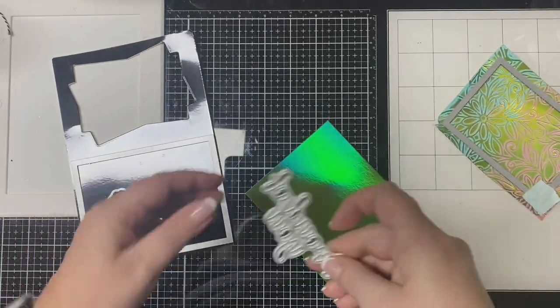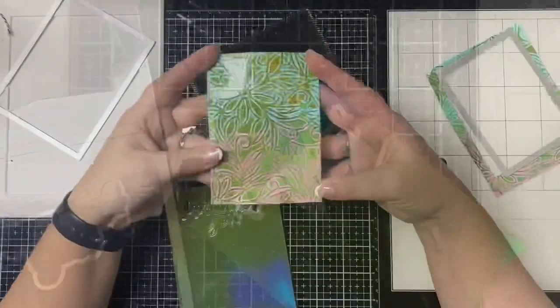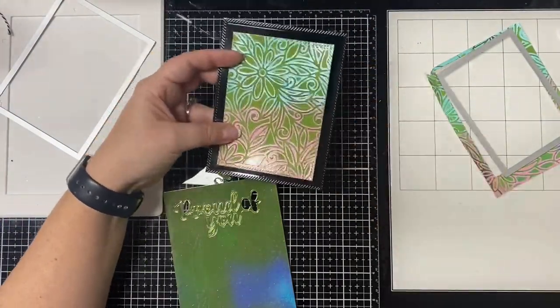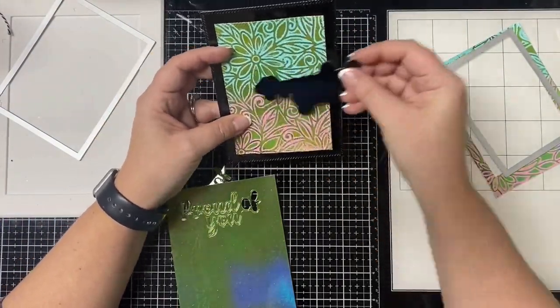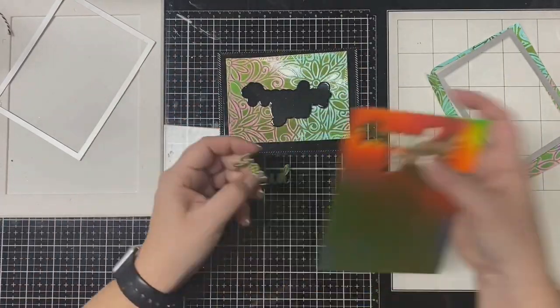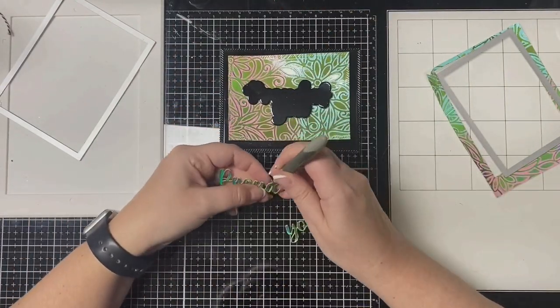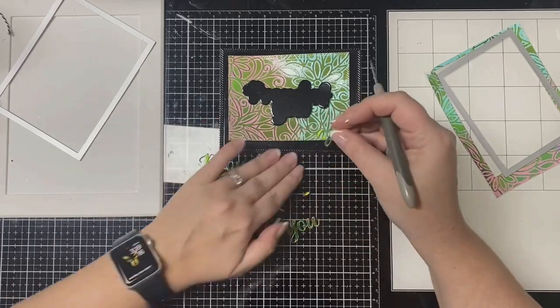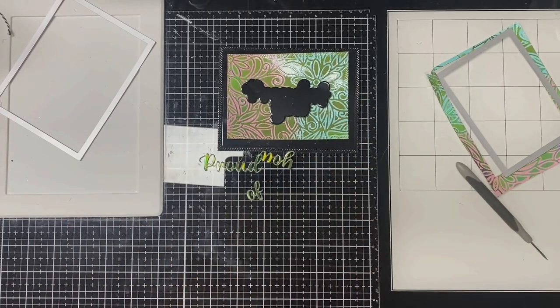For my sentiment I'm using word dies from Cat Scrappiness that say 'proud of you' — a perfect sentiment for Annalise's occasion of reaching a thousand subscribers. It has a shadow die also, and I'm going to use that on the center of the glossy black piece since it'll be covered up. Then I'm cutting the words out of the green mirrored cardstock.